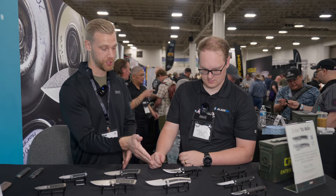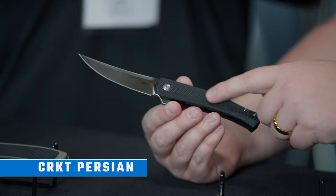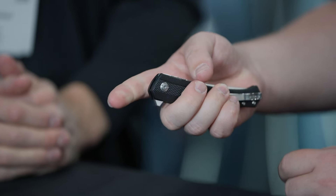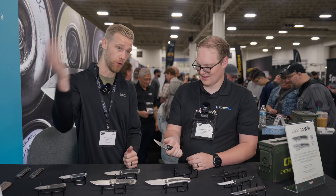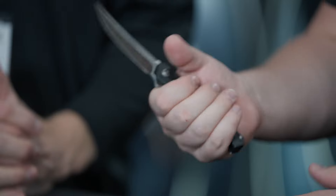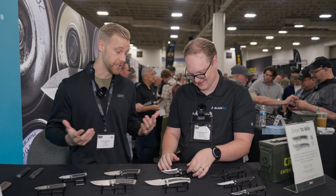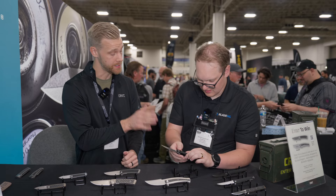And then we'll end with the Persian. We saw the inline Persian earlier this year — that is actually what Richard carries every day. Just had dinner with him last night and he pulled it out of his pocket. He's a rancher by trade and that's what he uses on the ranch. It looks so refined and gentlemanly — it does not look like a ranch knife — but you put it in your hand and you're ready to cut some hay bales. He loves it for the ease of use, the assisted opening, the ergonomics, and the blade shape that can tackle any cutting task.